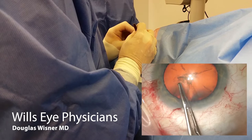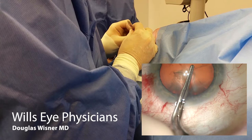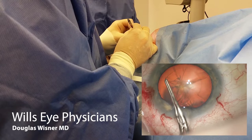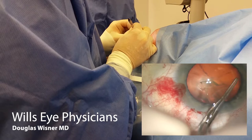Here I'm using a pair of Utrata forceps to grab that flap. I'm going to pull down, rotate in the wound, and twist in the wound to take maximum advantage. Then draw the flap centrally to reset it before I re-grab, because I want to put the edge of the flap up towards me. I'm aiming for about a 5.5 to 5.75mm rhexis. In experienced hands, usually 3 to 4 grabs is all that's necessary to complete the rhexis.